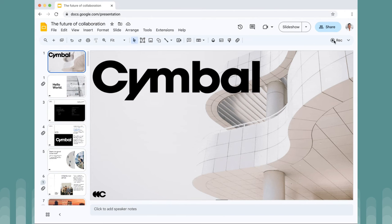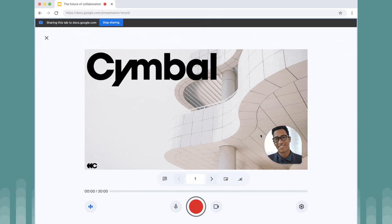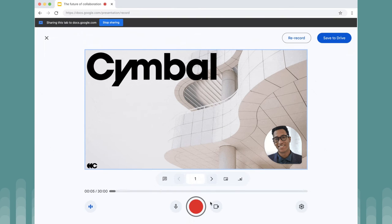It's really easy to set this up. You'll see the Rec button in the top right of your slides document. Click on that and select 'Record new video.' The presentation will open in full screen and there'll be a big red record button.